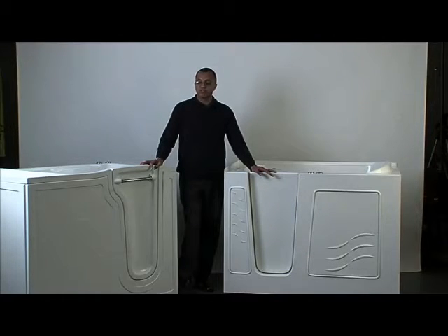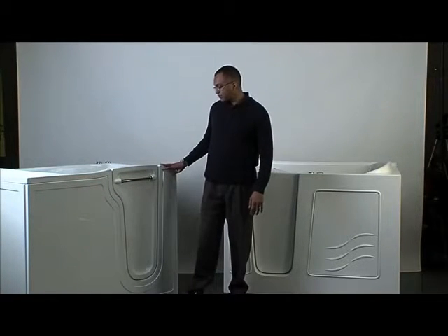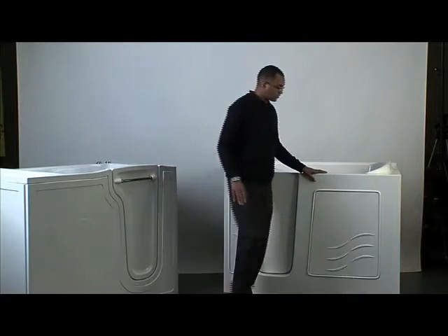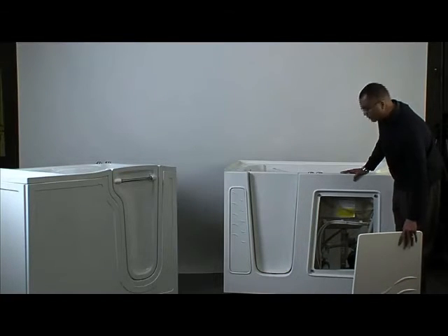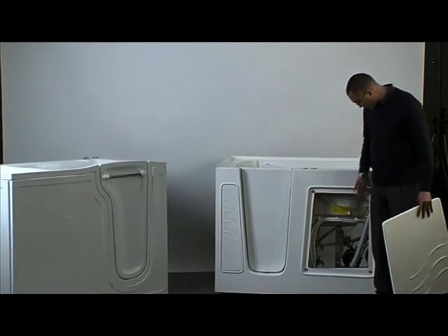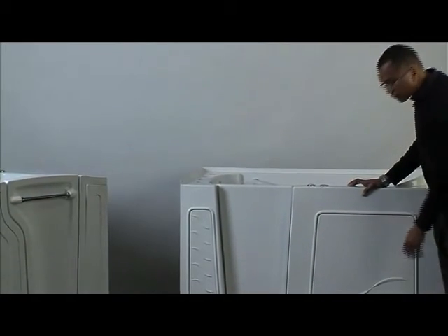The final thing I'll point out is the access panels. With the Restore, the entire panel can be removed — it's a one-piece panel, and you or your plumber have full access to all the plumbing, so any repairs can be made very easily. The Meditub has two access panels, and as you can see, you can't get to the plumbing with the same ease. Also, this panel is held on by magnets, which is nice now, but as those magnets get weaker over time it will be a lot tougher to keep that panel in place.